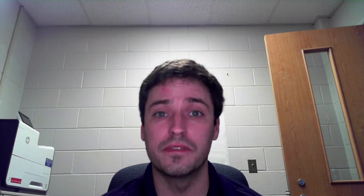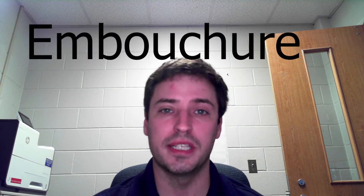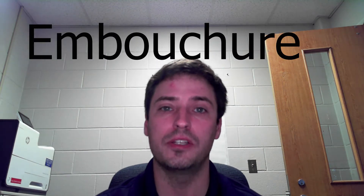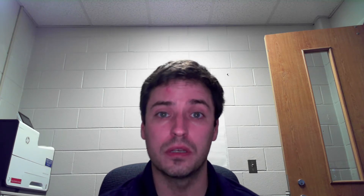This video is for trombone and euphonium players. We're going to talk about our embouchure and mouthpiece placement. Embouchure — spelled e-m-b-o-u-c-h-u-r-e — is a French word for the way we shape our mouths to play an instrument. The brass embouchure is fairly simple and straightforward, but there are a few things you always have to do to make sure it works.